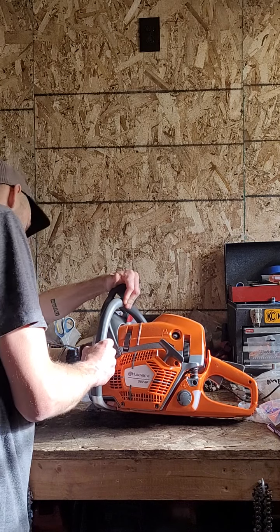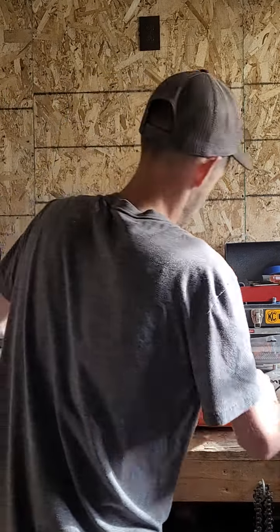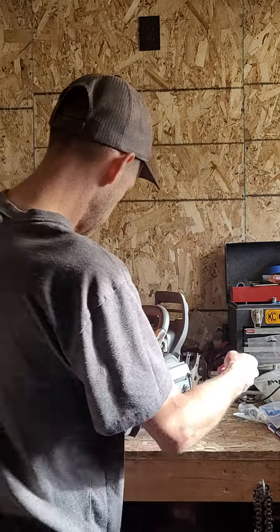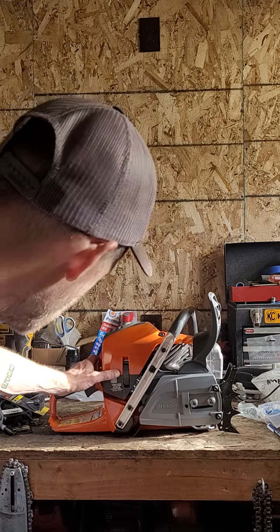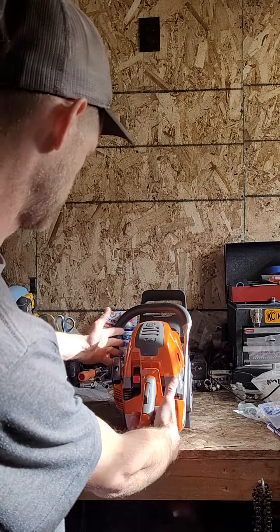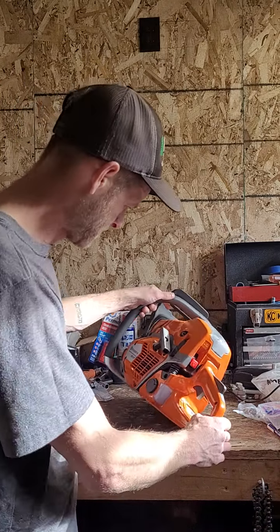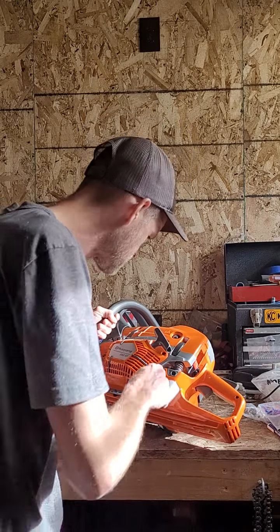I just assumed it would be a lot like a 572 but bigger. It kind of looks like one a little bit, but definitely physically larger - just like the difference between an old 372 and a 390. It's kind of got that same 390 feel to it as far as size, and definitely got the same style of grip as a 572. Lots of things are reminiscent.